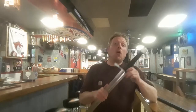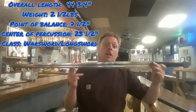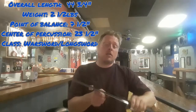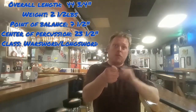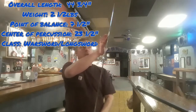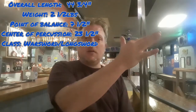The overall length of the sword is 44 and three-quarters inches. It has a weight of two and a half pounds. The point of balance is right at about seven and a half inches from the guard, with the center of percussion being about 23 and a half inches from the guard — just towards the tip of the blade.